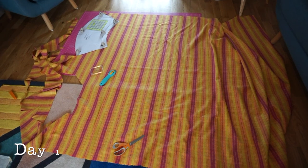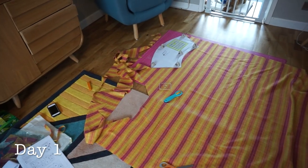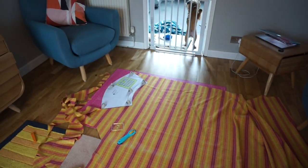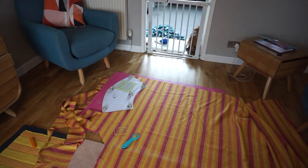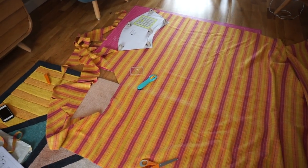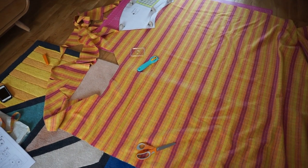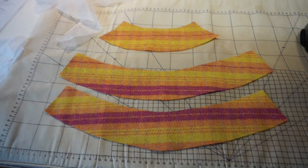I'm not going to talk through the cutting process on this video, but just to show you that this is how I cut — on my living room floor — and I've got Gruffy here overseeing at a safe distance. I'm going to cut everything out and then start to talk through my process of sewing.